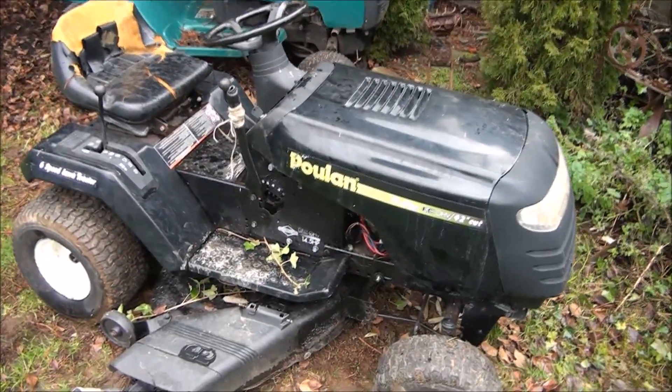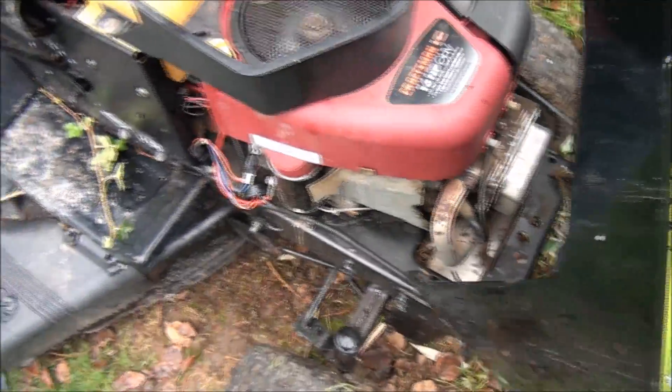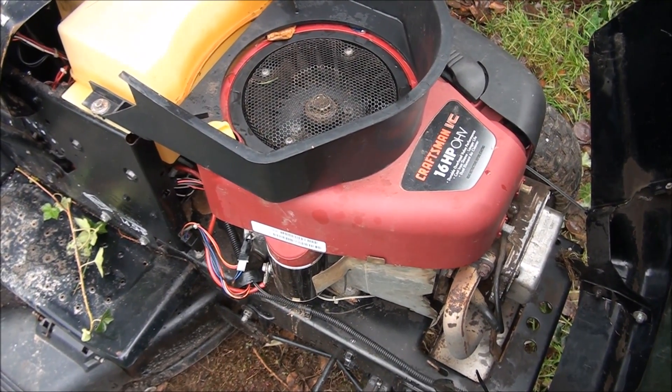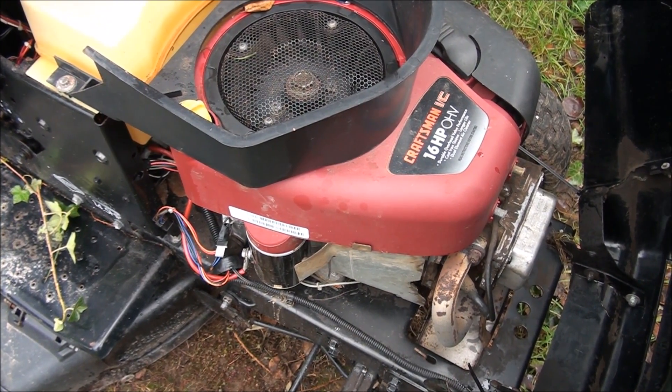Basically what we have here is a 16 horsepower Briggs and Stratton overhead valve engine, single cylinder. Now they call them Intec, but this is one of the older versions where they just called it an OHV.